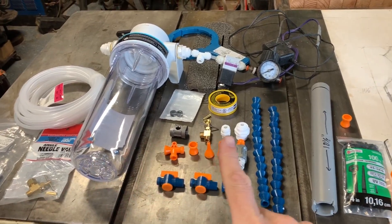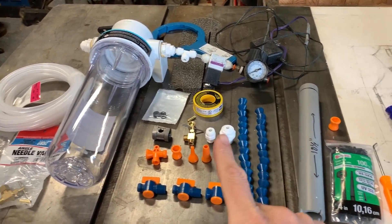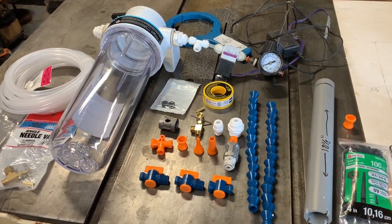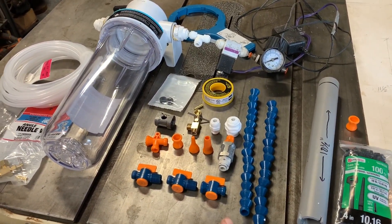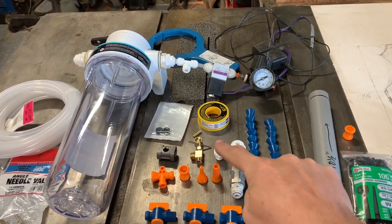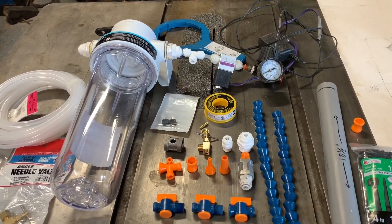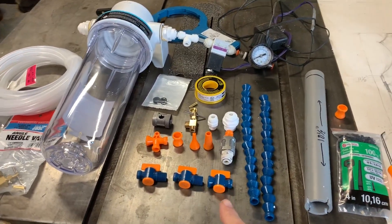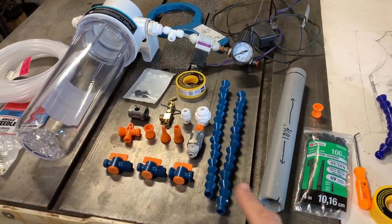These are most of the parts that we will need to create our fog buster. I will try and put all of the links as affiliate links down below. If you want to use those links, it helps me out a little bit. You can find a lot of these type fittings at your local Home Depot. These guys — good luck. I think you can find them at like Woodcraft and places like that.